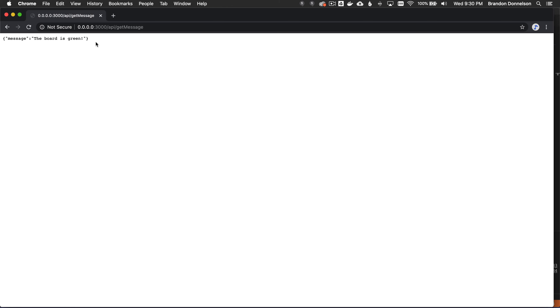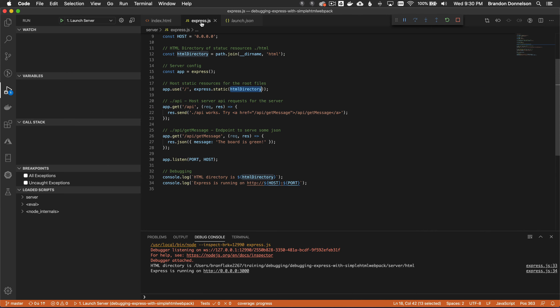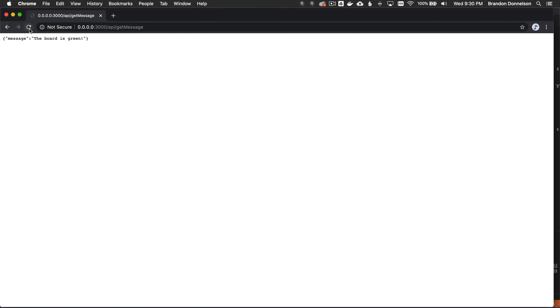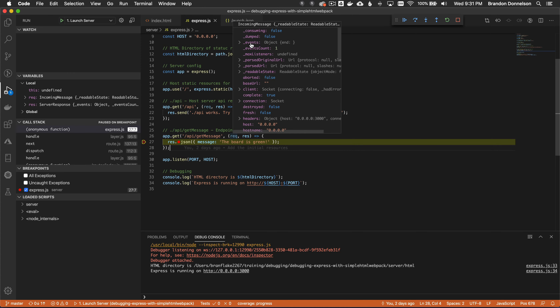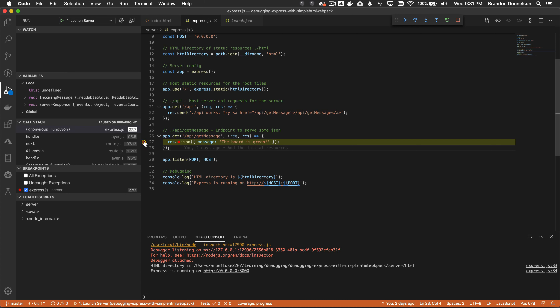What if I wanted to set a breakpoint in VS Code? I'll go into the express server file and put a breakpoint on the get-message endpoint. When I reload the page and click the link, it breaks on the API get-message request. Now I can inspect the process frame and see all the variables defined within this request. I can build my app, set breakpoints, and debug the server side at any time.